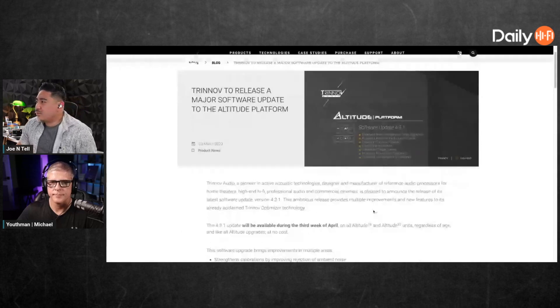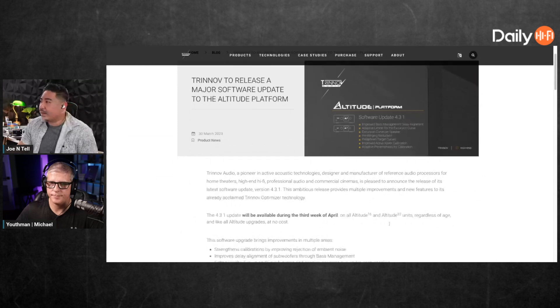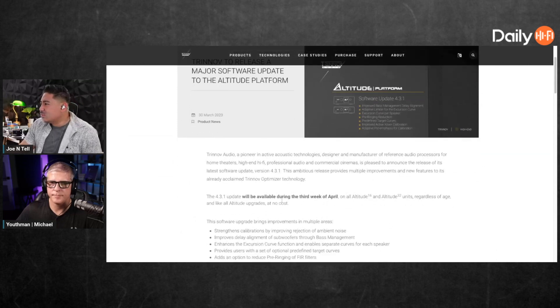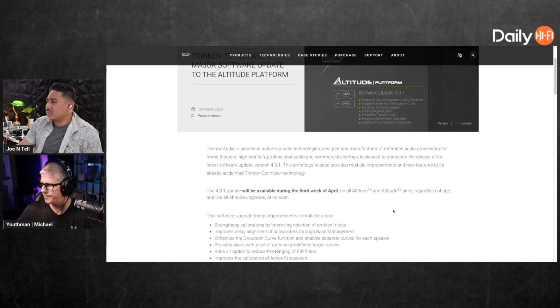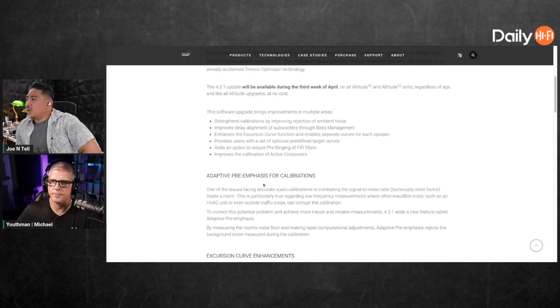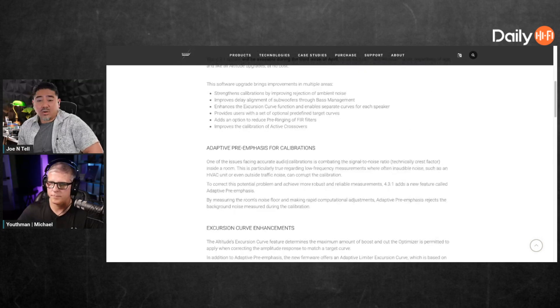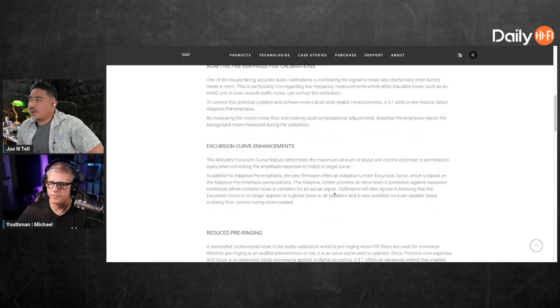For any of you who have a Trinnov, it's coming out pretty soon. When is it? Third week of April for the Altitude 16 and 32. One of the things it does is better noise rejection — it tries to find out what is noise and what is not, so you get a better calibration that way.